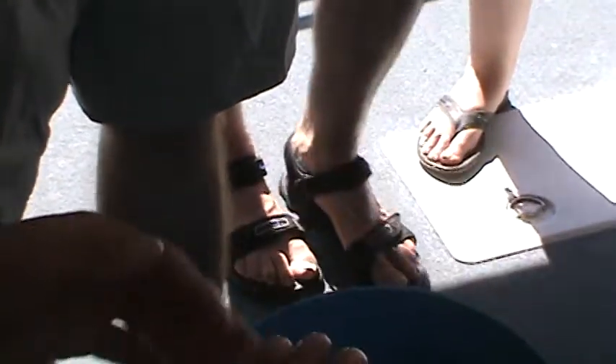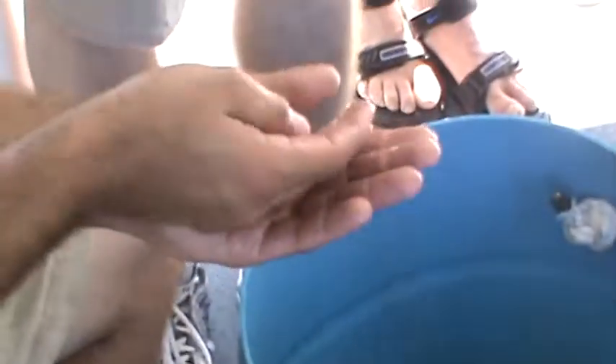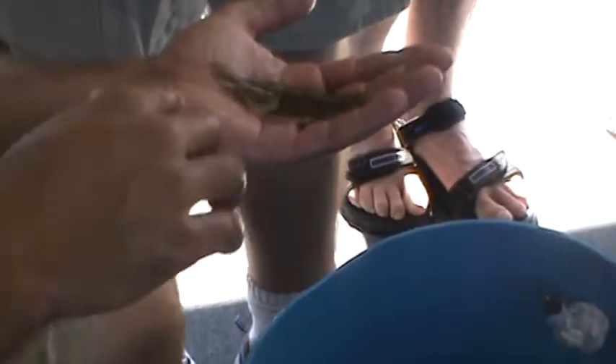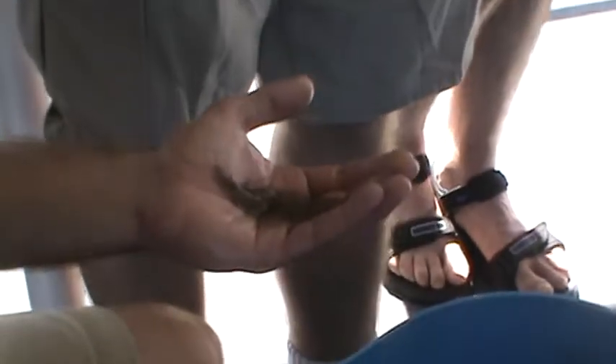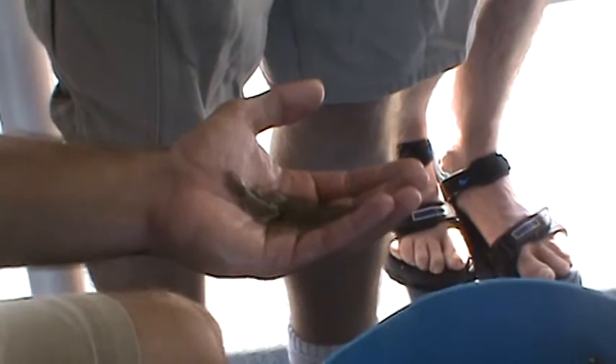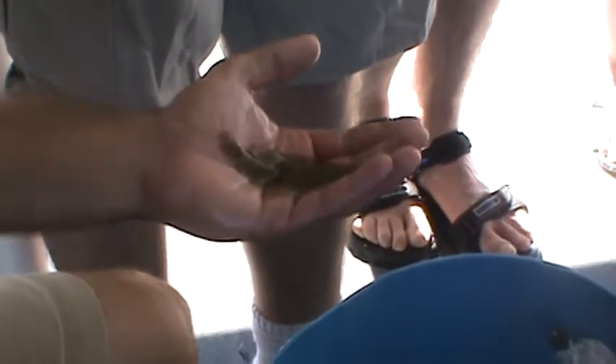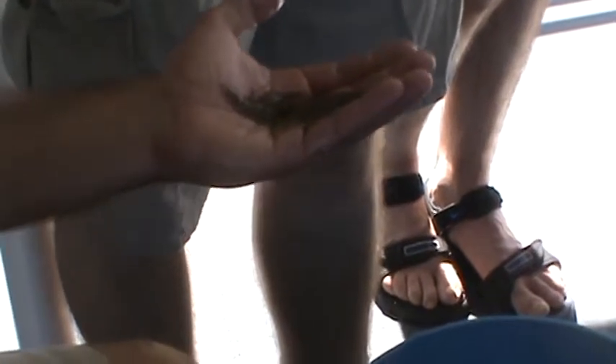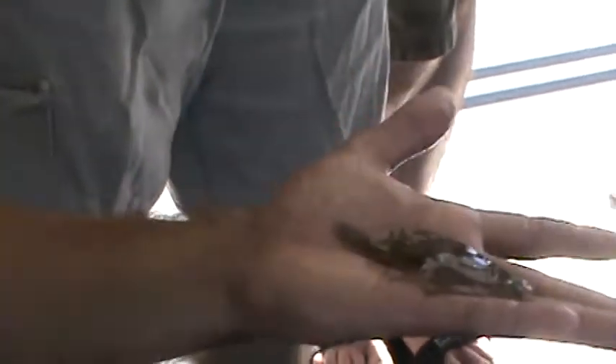The best way to catch these is either to go out in the shallow waters with a spotlight on your head and go spear fishing, or you could use shrimp or squid and you want to have your bait at the bottom of the sea floor — that's where they're always hanging out. You need to wait for them to at least be 16 inches before you can keep them. They're very good fish to eat.